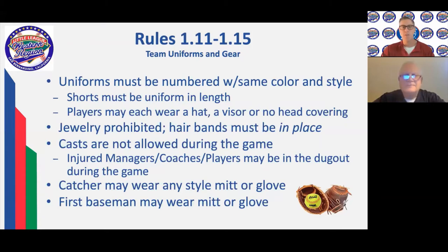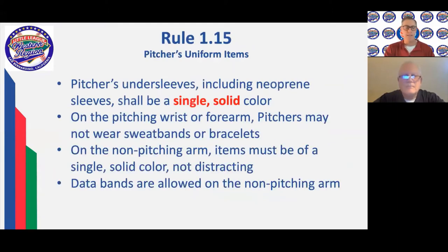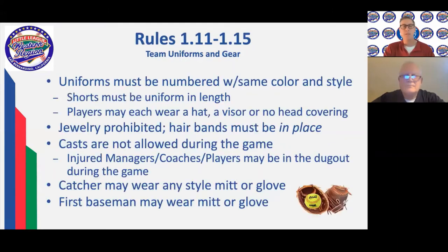We have a question that just came in: with regards to bats and the 1.20 rating, are the girls able to use the 1.15 USA bats that the majors division uses, or can they use each other's bats? We've seen some 1.20s in the major division for boys. No — you must use a softball bat in softball and a baseball bat in baseball. Perfect, thank you.